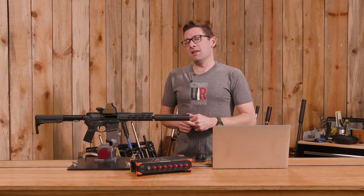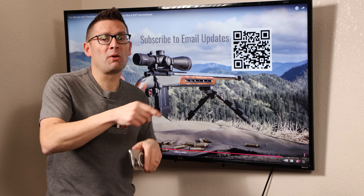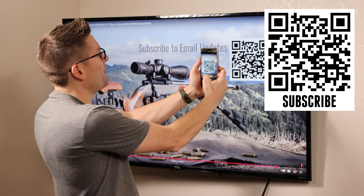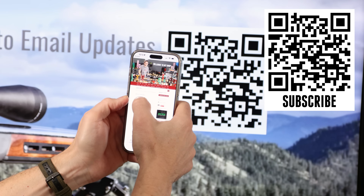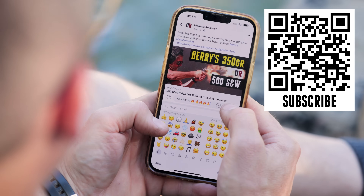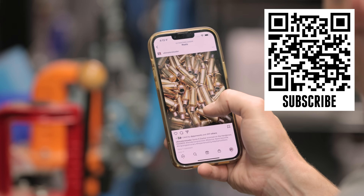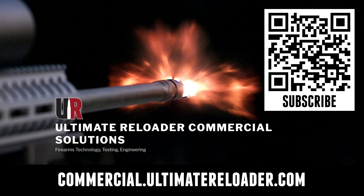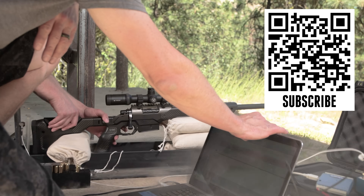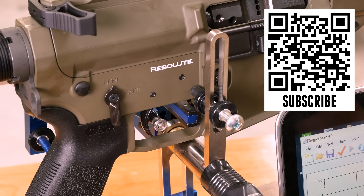That concludes this video. If you're watching Ultimate Reloader on TV and want free resources, exclusives, and hot deals, hold your camera phone up to the QR code, tap the link, fill out the information, and you're getting Ultimate Reloader emails. Don't forget to like and subscribe. We're on Facebook, YouTube, Rumble — where we've got unrestricted content — and Instagram. Ultimate Reloader also has a commercial solutions division serving law enforcement, the military, and the gun industry, with capabilities including a comprehensive suite of recoil testing and evaluation, trigger profiling, and more. Thanks for watching.